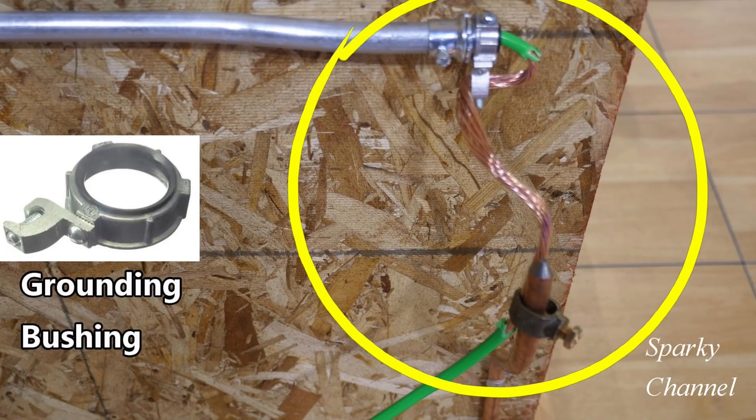Today I'd like to show you how four of the professionals wired this area. Then I'm going to ask you to decide which one or ones of the four wired it correctly to code, and which one you think did the most professional job — the one that looks most professional. After that, I'm going to go to the code book, and I'll give you my opinion of who wired this the best and most professionally.